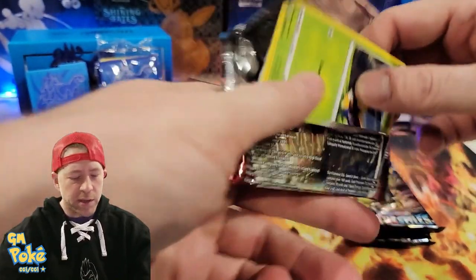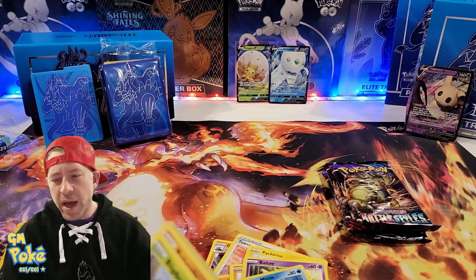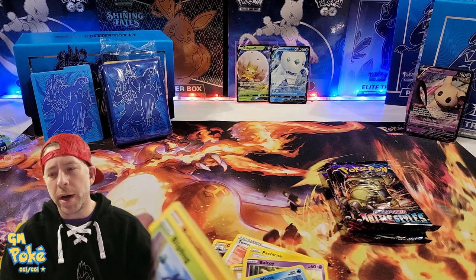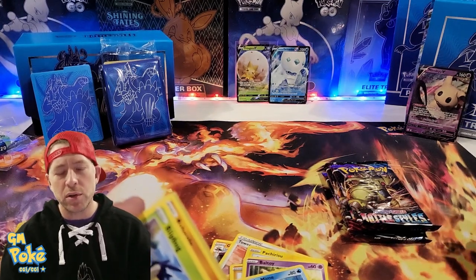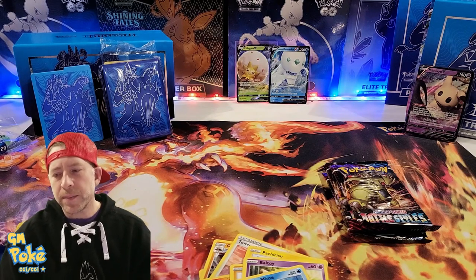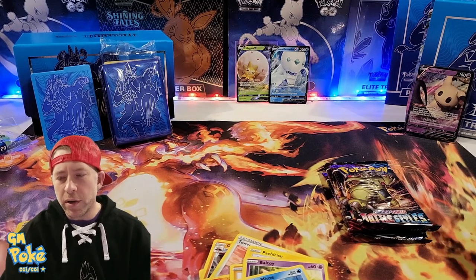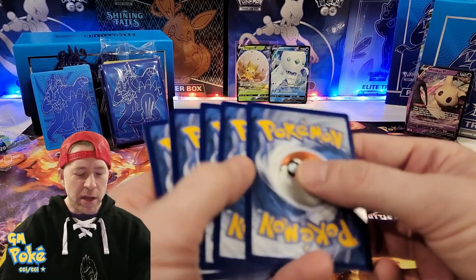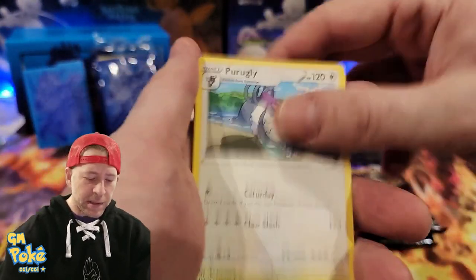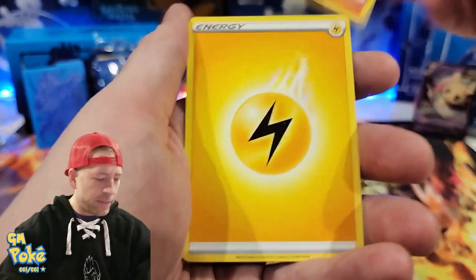I totally forgot to talk about the drawing — sorry. So here's how it works: go to our website, and in the drawings section you're going to enter 'Battle Styles Blue Elite Trainer Box number one.' The code is 'Battle Styles one' — I'll put a copy in the description to make it easy. Enter your information, come back to the video, and type 'entered' in the comments. As long as you have the word 'entered' in the comments and you went to the website, you're in the drawing.